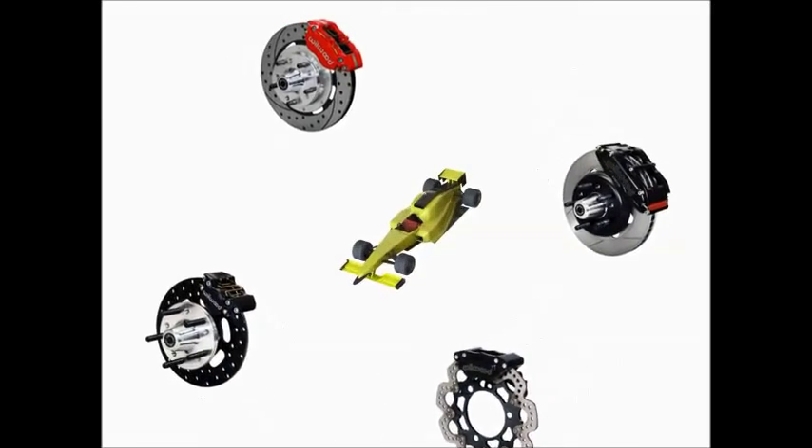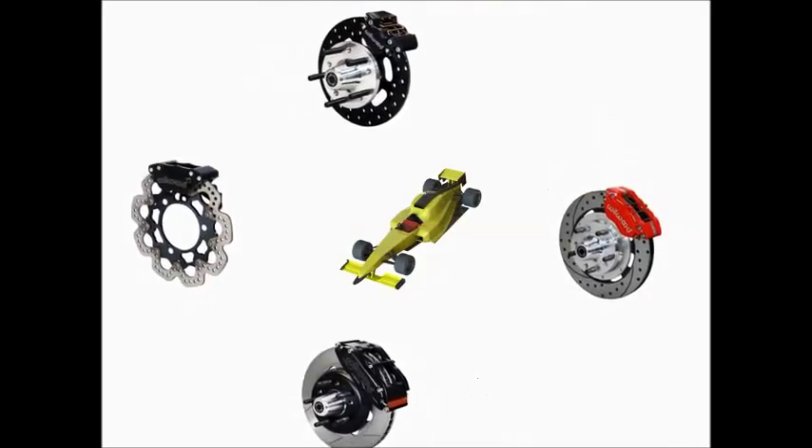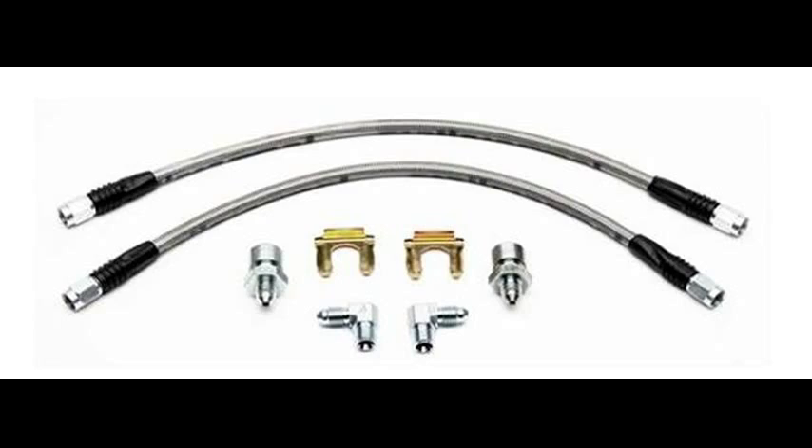Brakes are the most important component of your competition car, so don't take chances with them. Buy the best ones. Wilwood Engineering provides you with calipers, rotors, and flex lines,